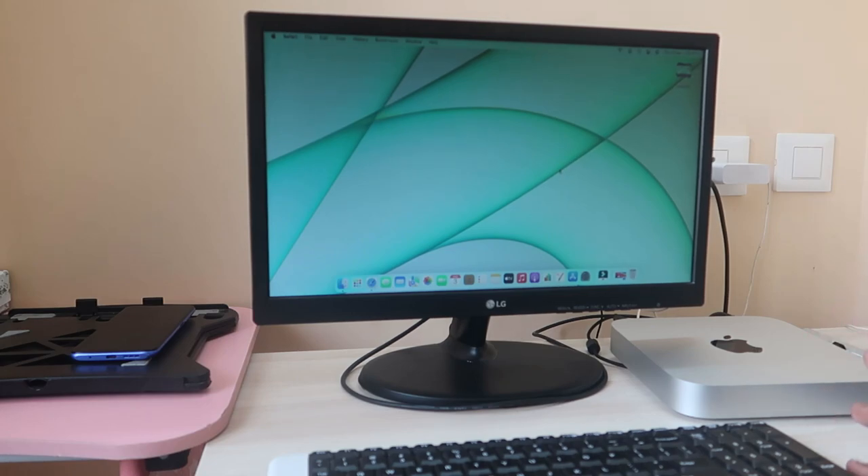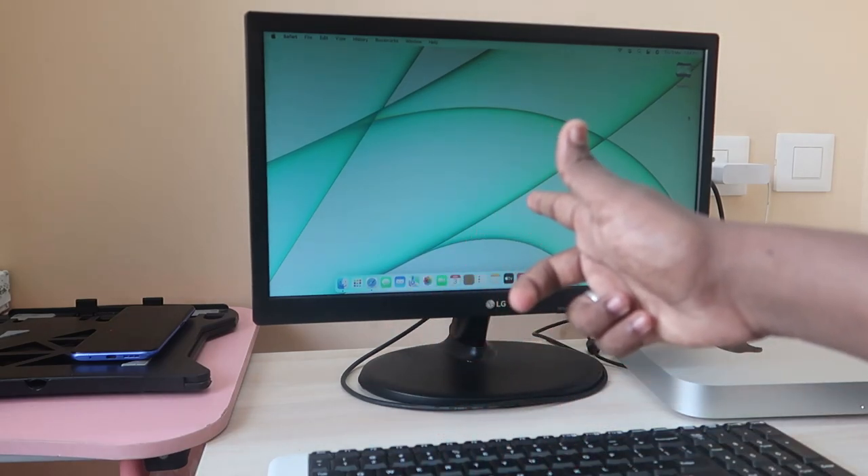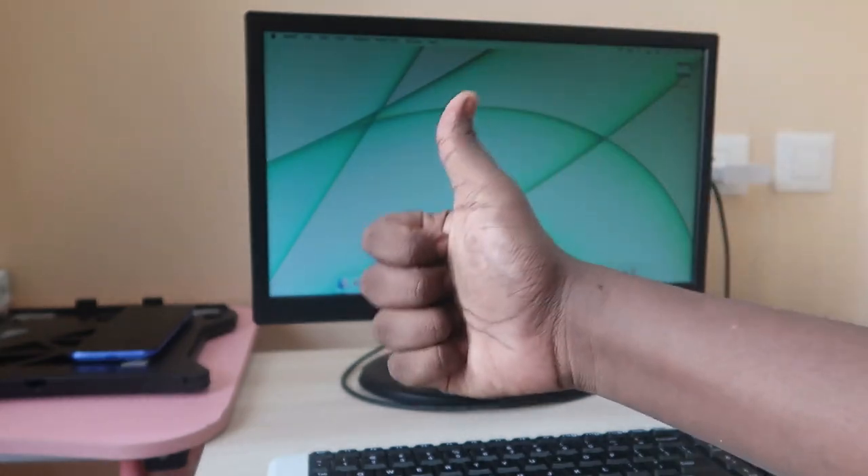I'll post a separate video in the upcoming days covering its full review and performance, and also a Mac Mini M1 setup video. I've already posted videos on how to customize keyboard shortcuts — you can find the links in the description. So that's all about this video. What are your thoughts on the Mac Mini M1? Let me know in the comments below. If you like this video, hit the like button, and subscribe for upcoming videos. Thanks for watching!